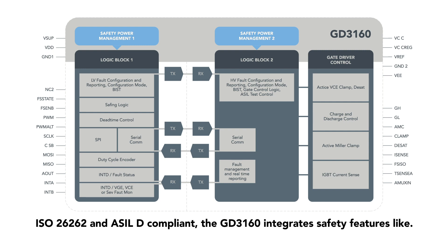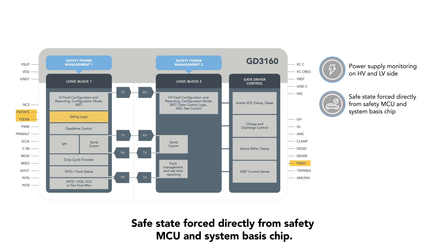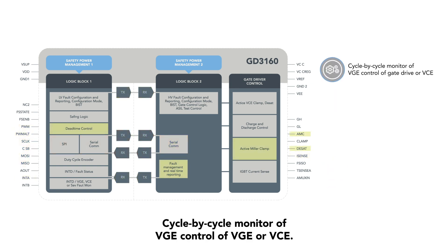The GD3160 integrates safety features like power supply monitoring on the high voltage and low voltage side, safe state forced directly from the safety MCU and system basis chip, dead time enforcement control and protection, and secure SPI with 8-bit CRC and cycle-by-cycle monitoring of VGE or VCE.